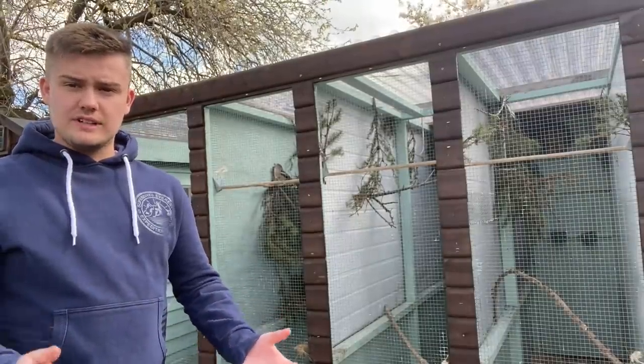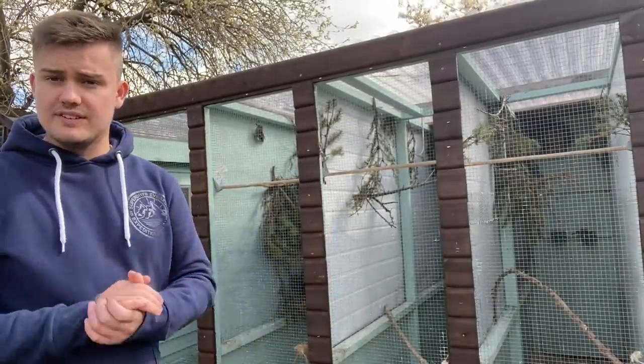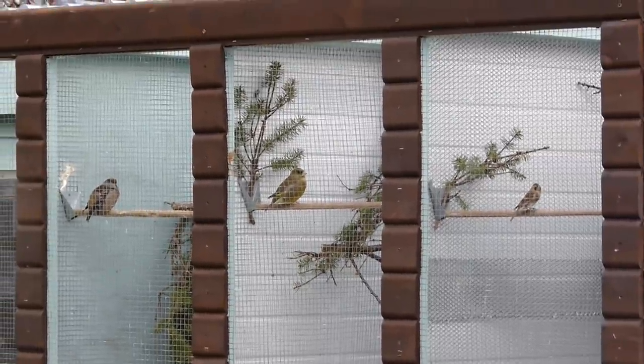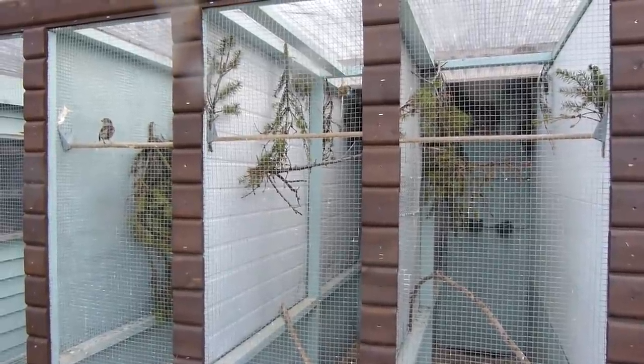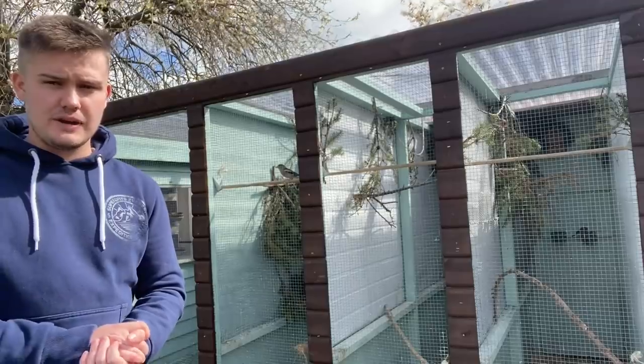Moving to our outdoor flights — these are much larger than the greenfinch flights. They measure 8 feet deep, about 2 feet wide and about 6.5 feet tall. We have various species in here, and to begin with in this flight we have our European hawfinches.